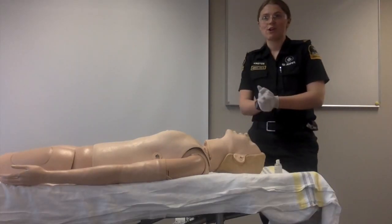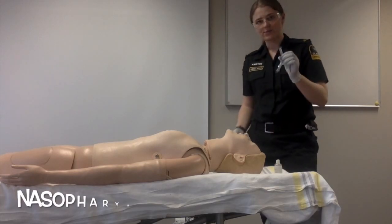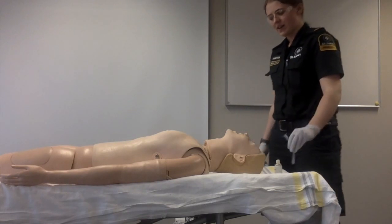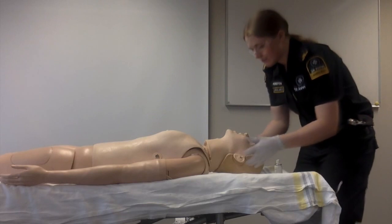In a patient with trismus, oral trauma or an increased GCS, it is indicated to use a nasopharyngeal airway when assisting ventilation. To measure the NPA, measure between the nostril and the back of the mandible.